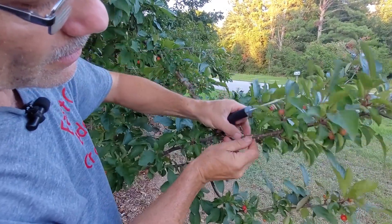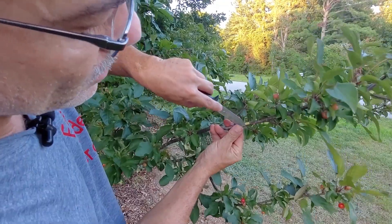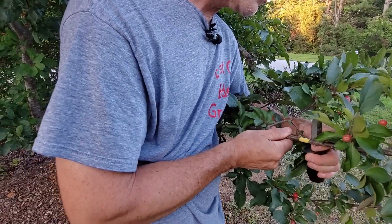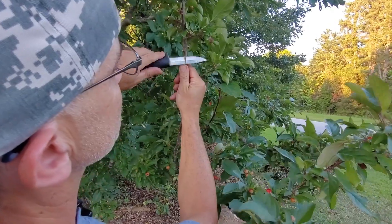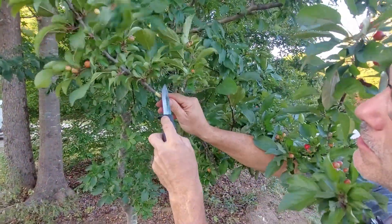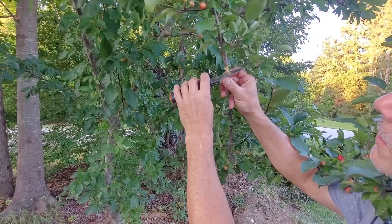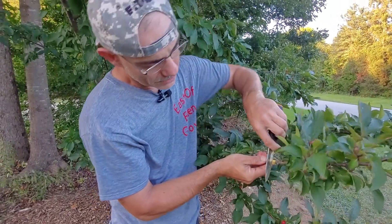Once I go all the way around that branch, I can peel that layer off right to the cut, revealing the inside wood — the roots are going to grow from here. Before closing up the ball, I'm going to put a little bit of rooting hormone on there. Keep your eye on the blade and always exercise good safe knife practices. I prefer to cut away from me as much as possible, and adjust the position of the limb for better access, leverage, and control. This small one-inch area is where we put the rooting hormone.